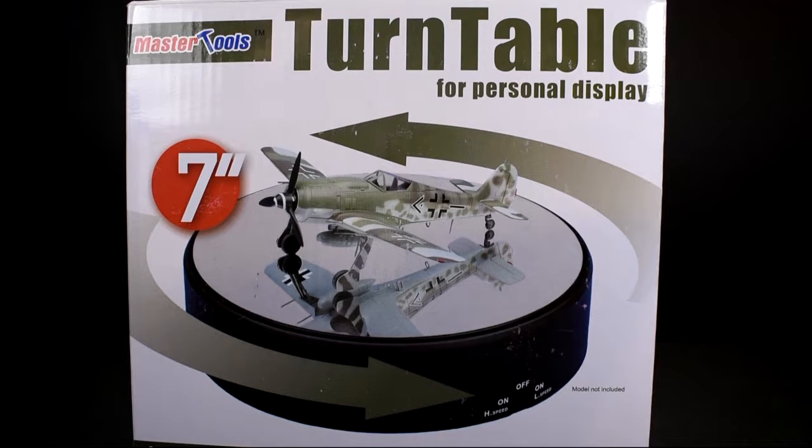I see it's this turntable. The reason why I got this turntable is because I have that solar-powered one, but there's no off switch on it - it just keeps going and there's no speed setting on it. I still have it. I'm not going to get rid of it - I'll display something on it every so often, or if I want to use the lights I'll use the lights. Anyway, let's go ahead and get into the rest of the stuff that I got delivered today.